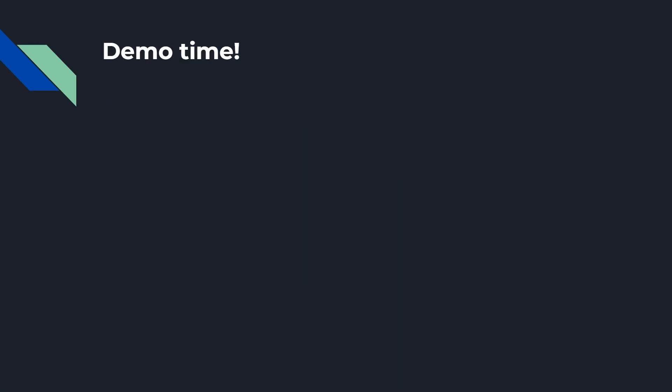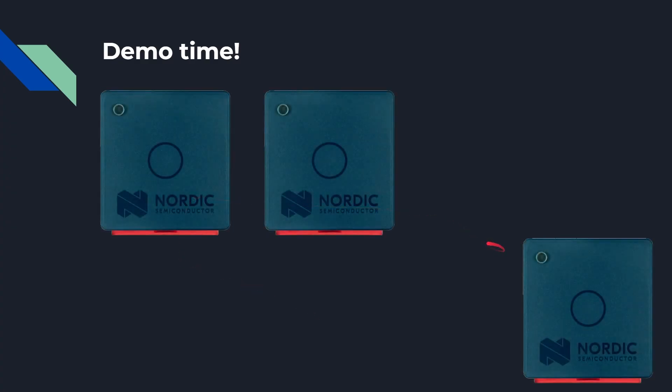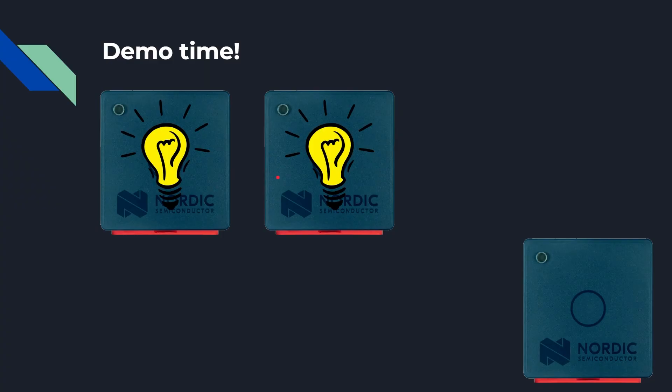Now it's time for a demo to see Bluetooth Mesh in action. We're going to take three Thingy 53s and configure two of them to be lights and one of them to be a light switch. You can do all the configuration and provisioning — adding devices to a network, setting which groups they subscribe to — through a mobile phone app. This demo shows what you'd have if you were developing a system: all the examples and how it would work. So two are lights and one is a light switch — you press the switch and the two lights come on, all done by Bluetooth with no wires.